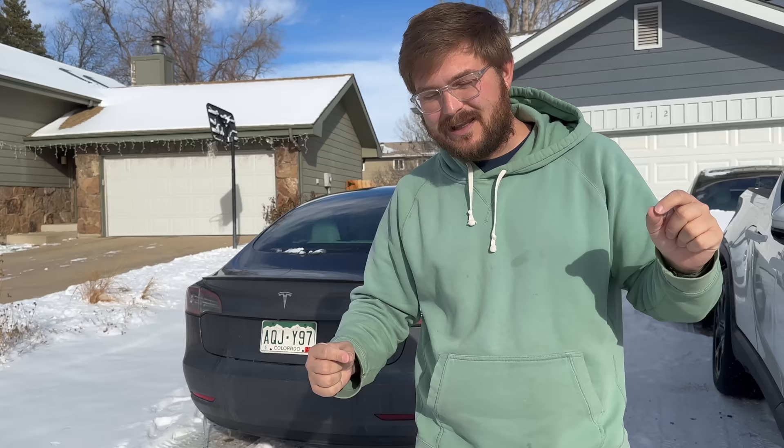Let me walk you through the testing procedures. We'll go over to the supercharger and I'll show you exactly what happens. At the end of this video I've prepared all of the charging logs, and there's also a link in the description so you can print out a Google Sheets of every minute of the charging session if you're curious.